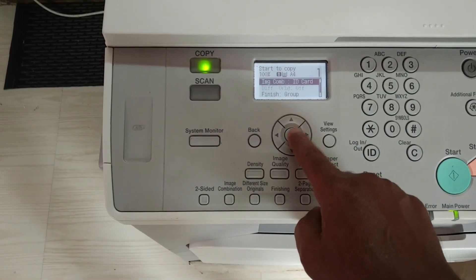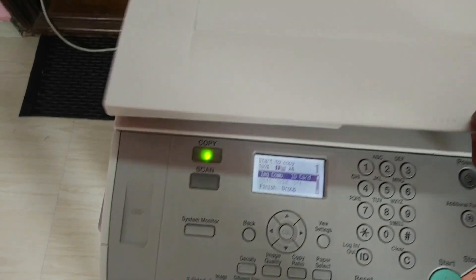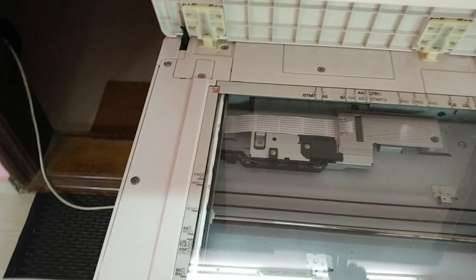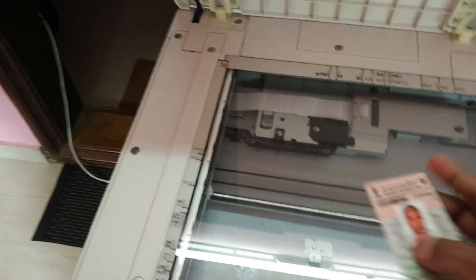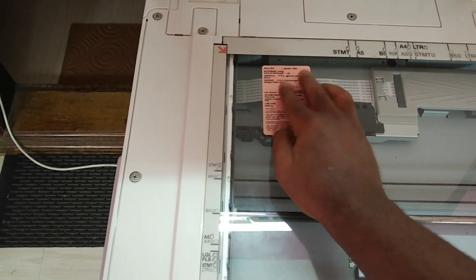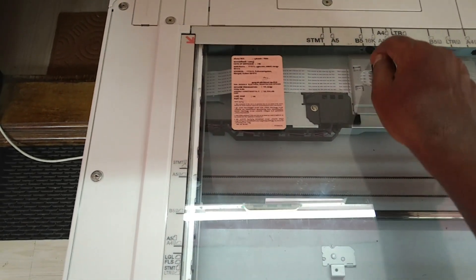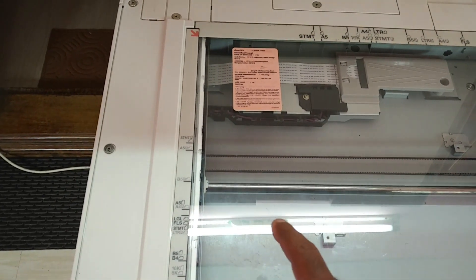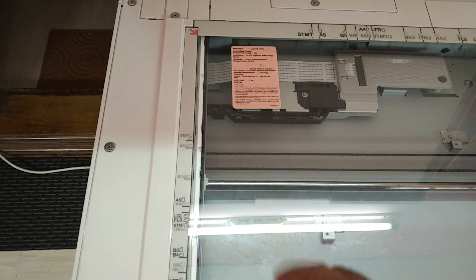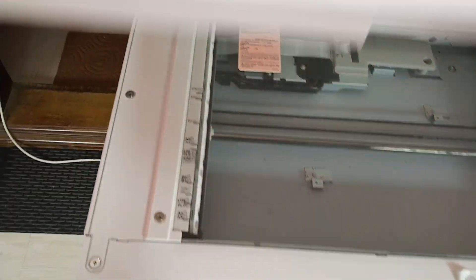I am selecting drawer one. This is the settings. After setting this, open the lid and place your ID card. You can use any A5 size matter for copying using this ID card option. So place it in and close it.